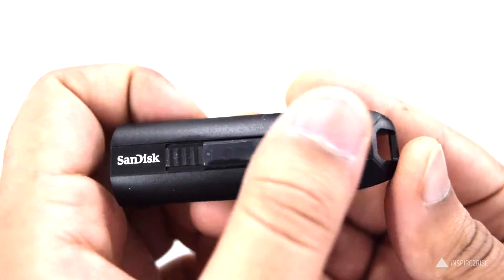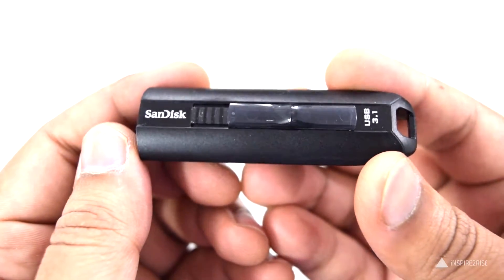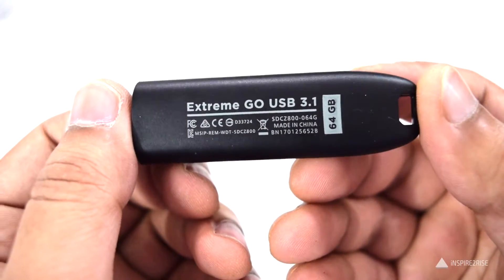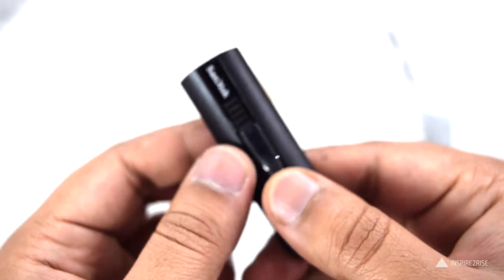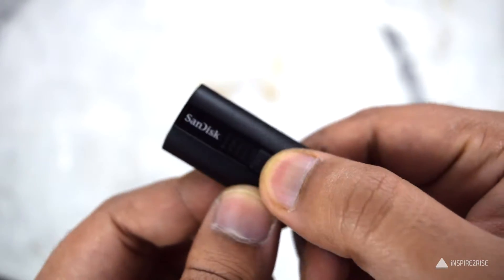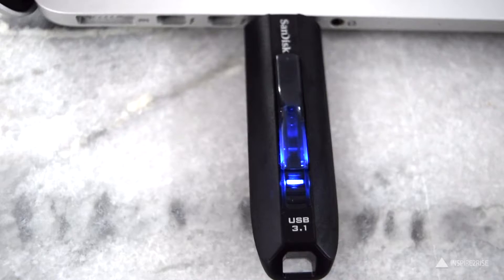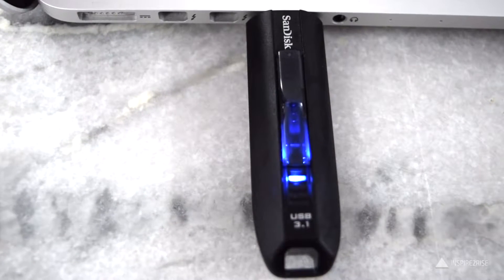These USB drives come in USB 3.1 format and boast really high read-write speeds. The SanDisk Xtreme Go variant that I tested was 64 GB, and it had a claimed read speed of up to 200 megabytes per second and a write speed of up to 150 megabytes per second.